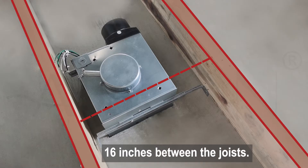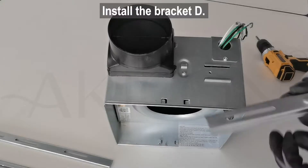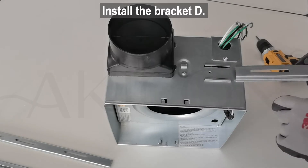There should be a space proper for installation in your soffit or attic. Starting next to the joist, trace an outline for the housing. Use a drywall saw to cut the size.